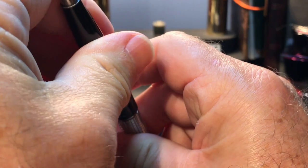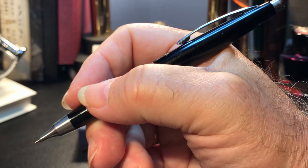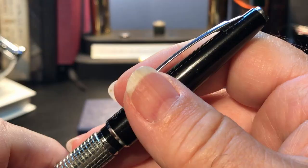The pencil is designed to post, however, and it posts with a positive snap, and then it's the perfect length for drawing. The crosshatch knurled metal band has clutch rings on both sides, which allow it to be capped one way and posted the other way.